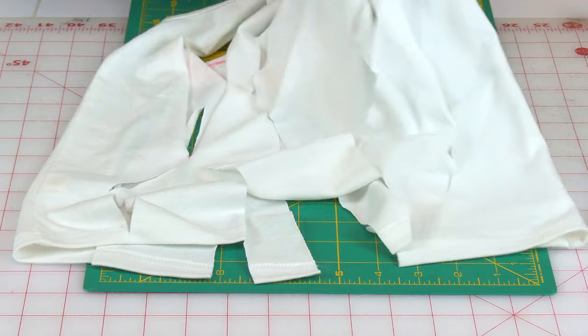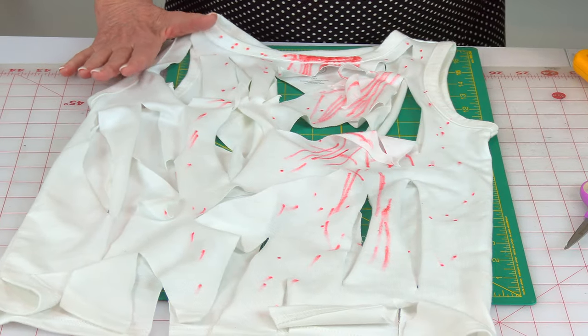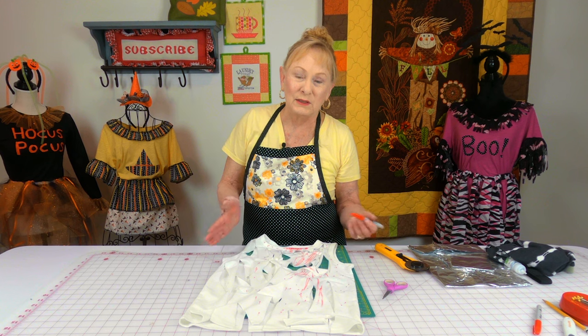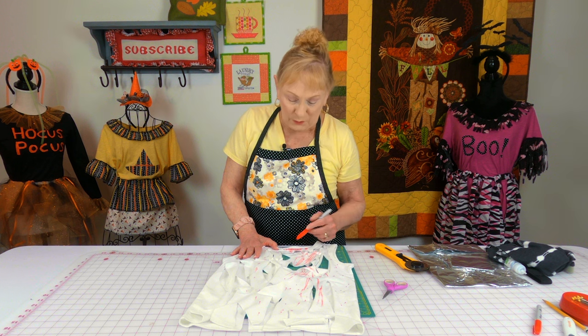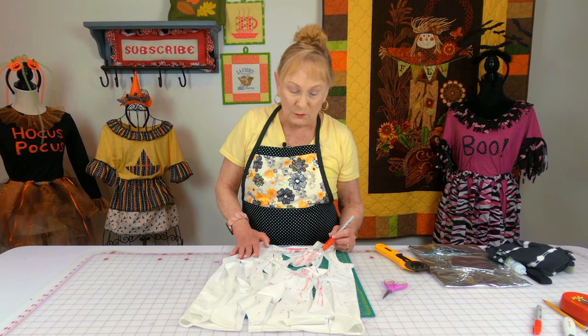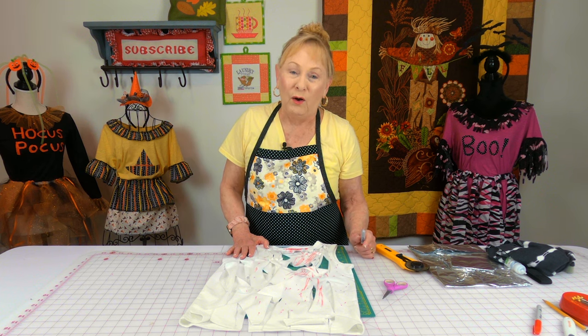I'm going to flip it over. On the front I just took a red marker and indicated blood — I know it doesn't look exactly like blood, but it represents it. I mushed a little streak going down and put little spatters of red dots all over the shirt.